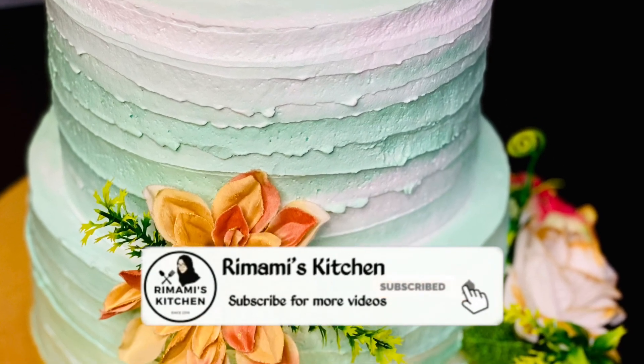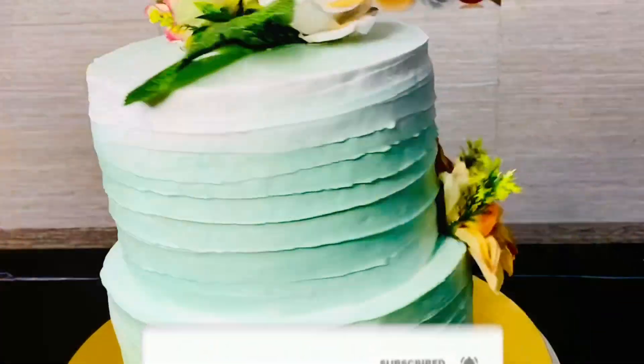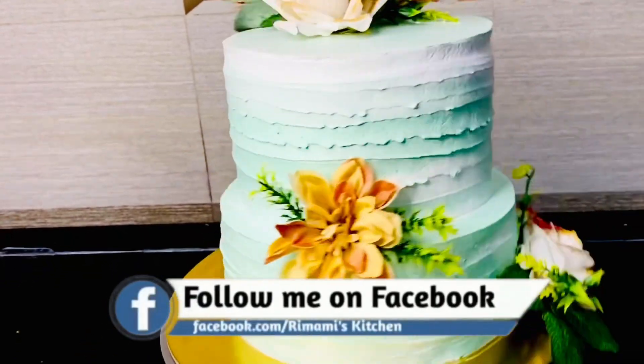Hello, Assalamualaikum! Welcome back! Today's video is a 2kg pizza flavor cake.